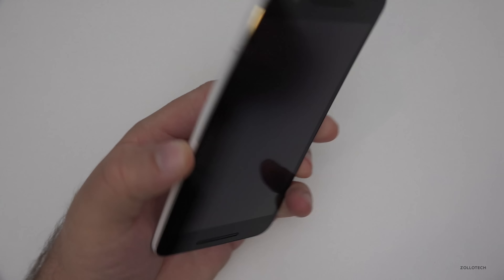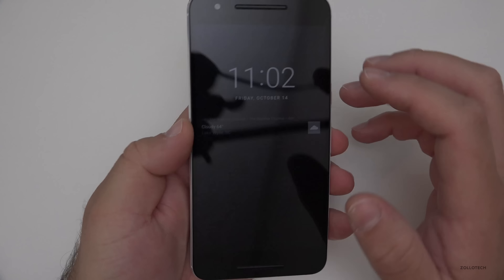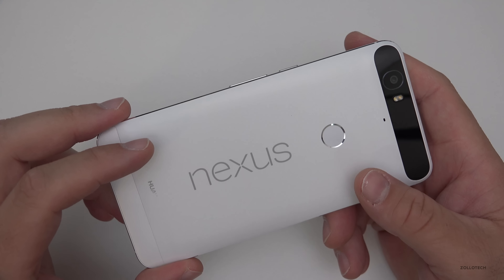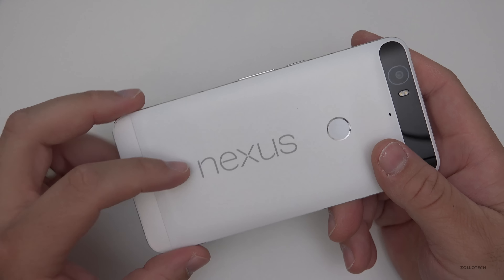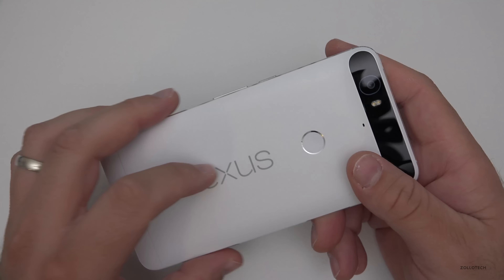Hi everyone, Aaron here for Zollotech. This is my Nexus 6P, which has been out for about a year and I've been using it for about a year now. Many of you may know me or know my reviews know that I usually do a lot of videos on the iPhone, but one thing you don't know is that I use this as my second daily driver — I carry this with me just about everywhere.